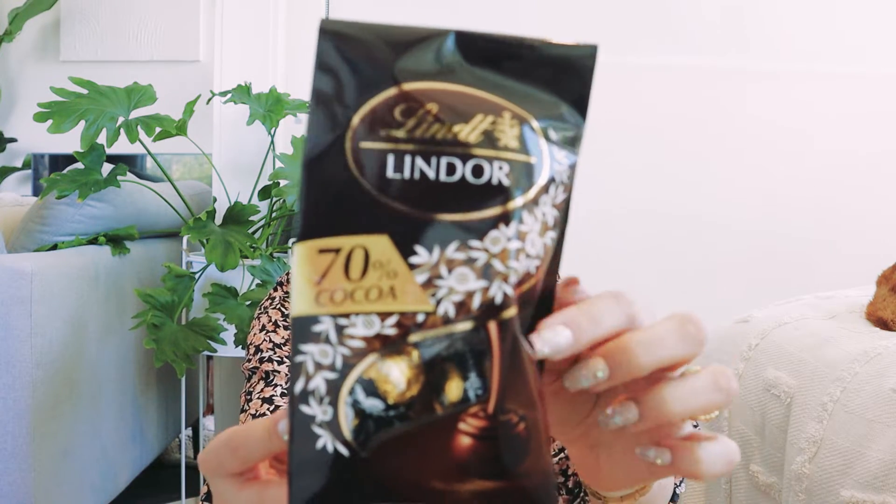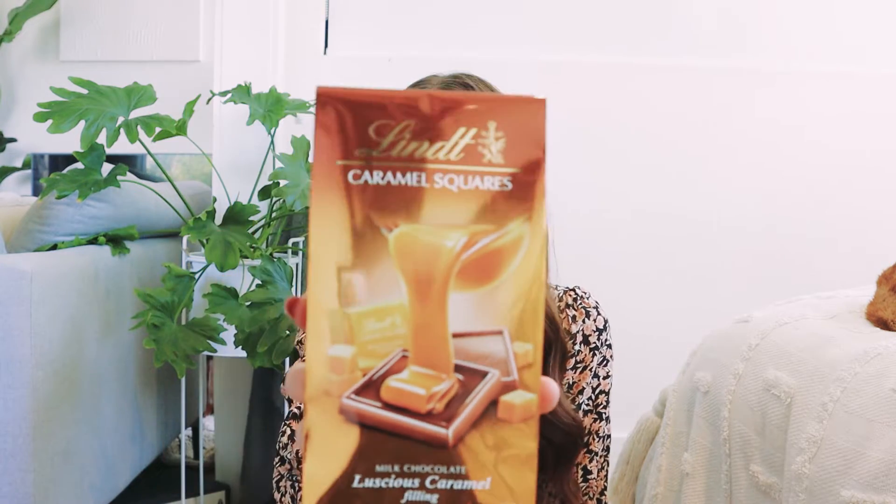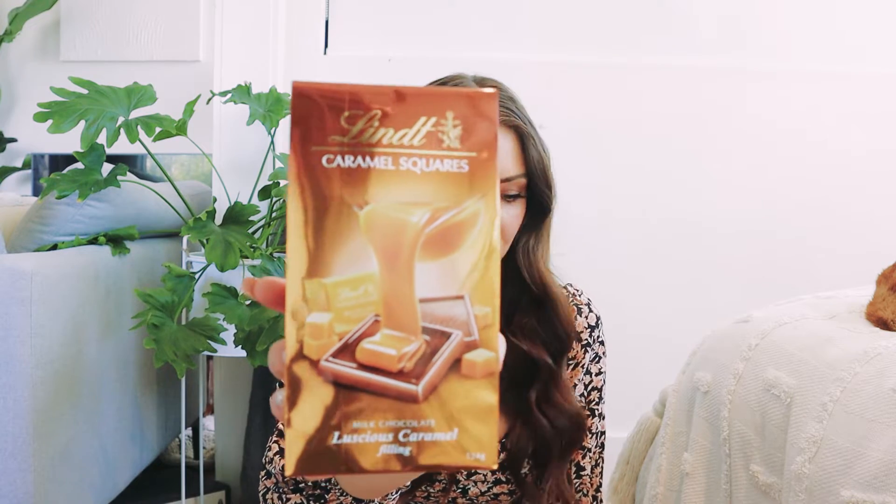I just popped to the supermarket yesterday and I grabbed some chocolates because these are the naughty part of it. I've got these ones which are dark chocolate Lindt balls because I absolutely love Lindt chocolate and I think the texture of it is super nice. I did go for dark chocolate because I don't want to be too naughty considering I'm going to be having one almost every single day. I also got these caramel squares, but I'm kind of hoping these will fit into the houses because they're a little bit small. I've got those for my naughty treats.